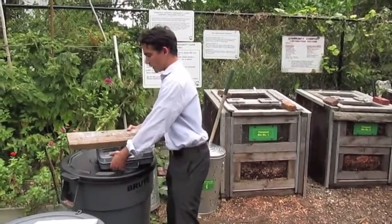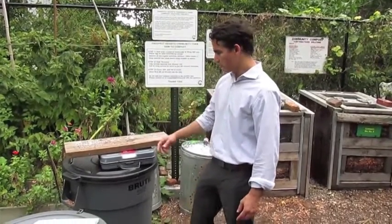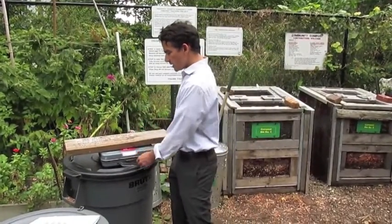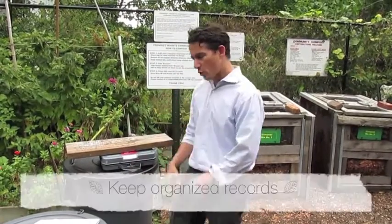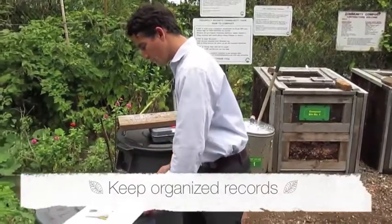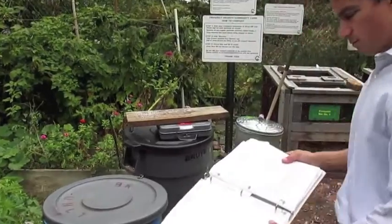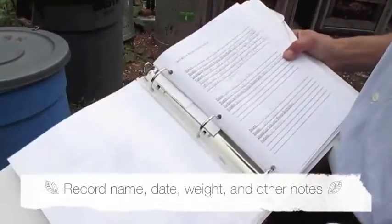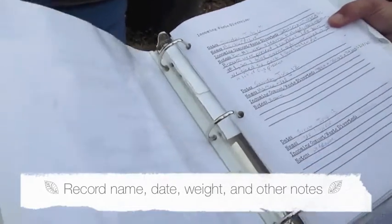We use this to stabilize. We tare out the receptacle so that weight is already zeroed, then plop the bin on top, lock the weight in, and record the weight on this binder here. People record their names, how much is diverted, and any notes about the state of things.